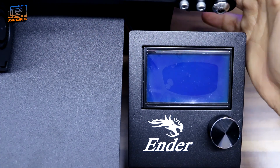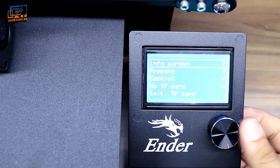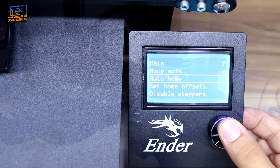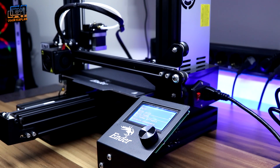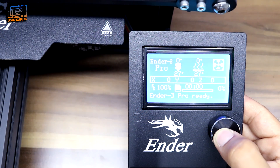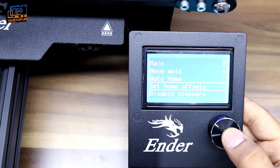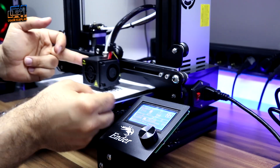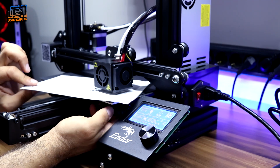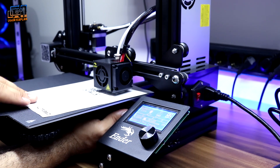Wiring is done. Now let's turn on the machine. There is a button on the panel — we press it, select Prepare, and then select Auto Home. The printer gets ready, but we need to calibrate the tray first. We press Home again, select Prepare, then Disable Steppers to stop the motors so the nozzle can be moved freely.